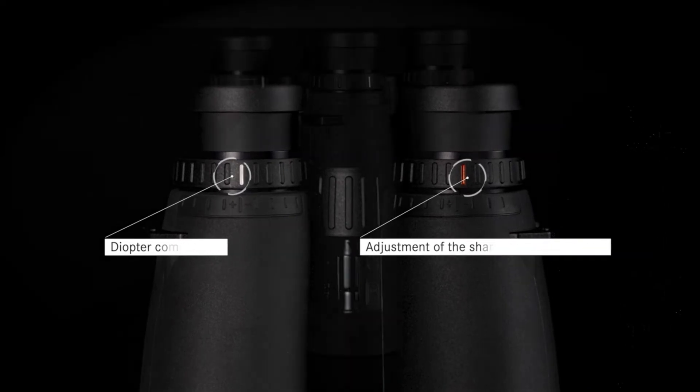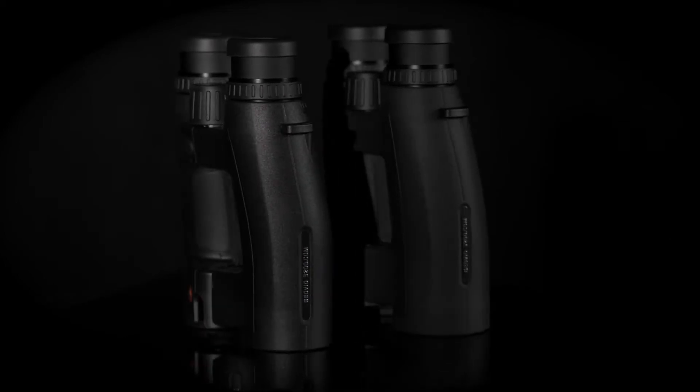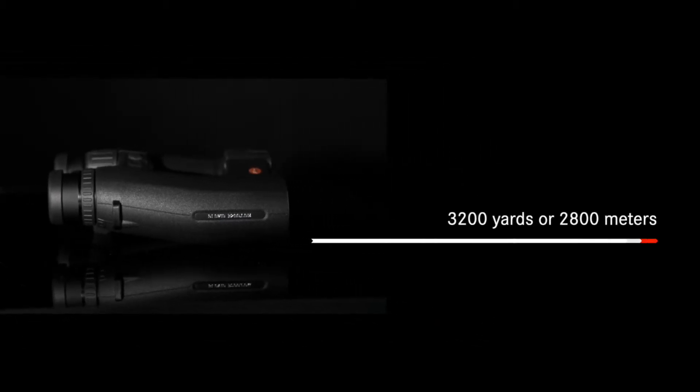The Geovid 3200.com is equipped with integrated ballistic software and a ranging capacity up to 3,200 yards. The superb ranging power and precision are possible due to the most advanced Class 1 laser rangefinder.